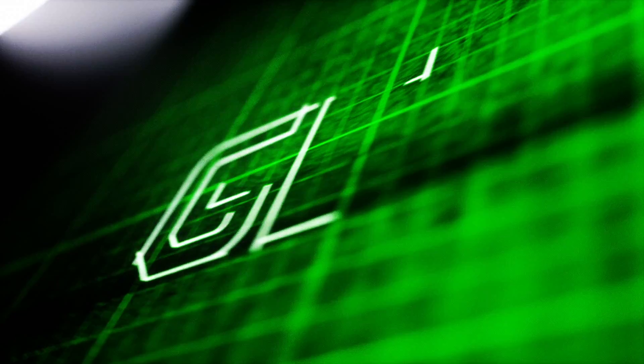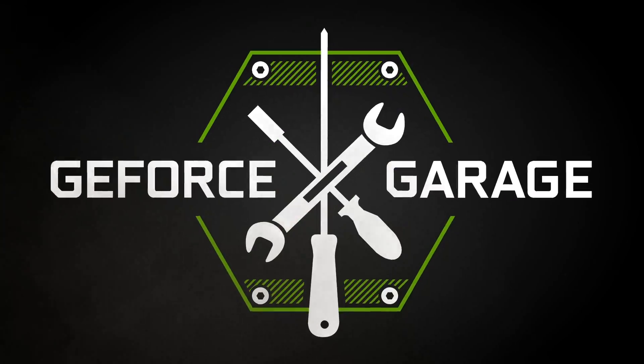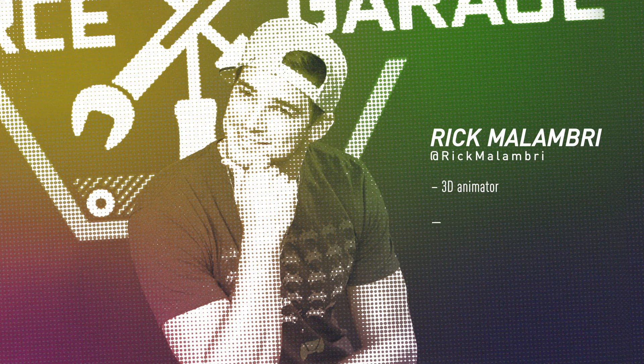Hi, I'm Andrew with NVIDIA and you're watching GeForce Garage. NVIDIA GPUs aren't just for PC gaming — you can use them for all sorts of things. But today, our friend Eric from NZXT is here to show us exactly how we're going to build an awesome PC for our friend Rick, who's an animator, a gamer, and an actor. He's going to use this PC to do some amazing things.